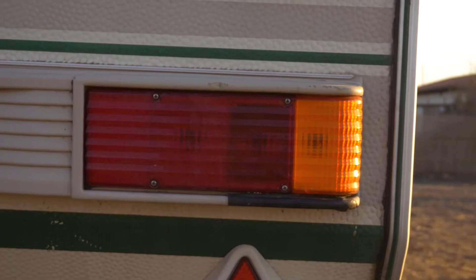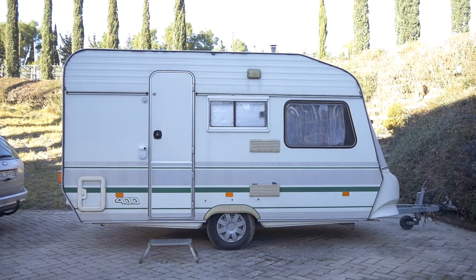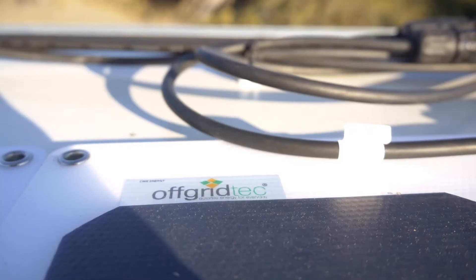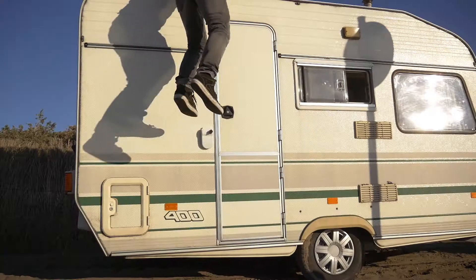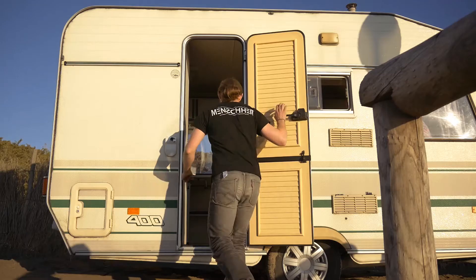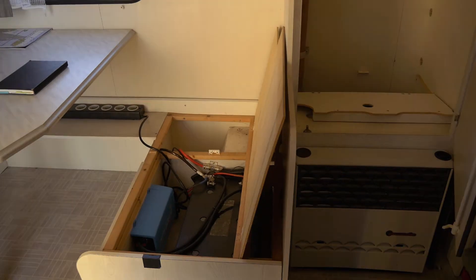It was important to me to keep the look of the 90s camper and make it invisible that there's solar on the roof. So I went with flexible, super thin, off-grid marine-grade panels. They're super light and you can actually walk on them.